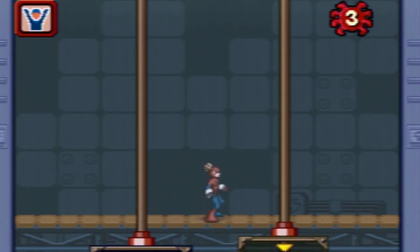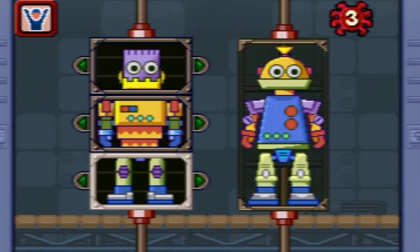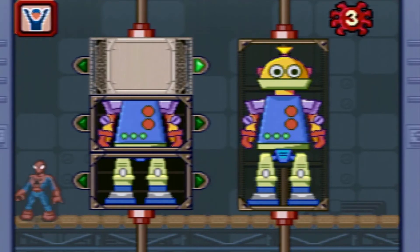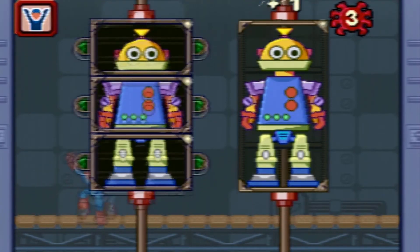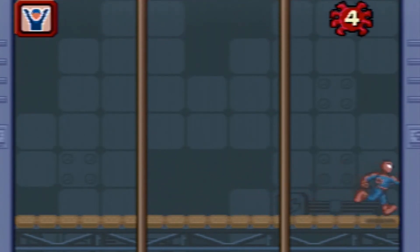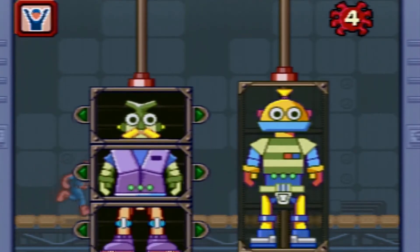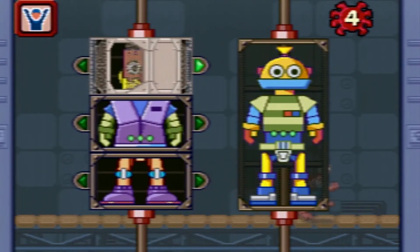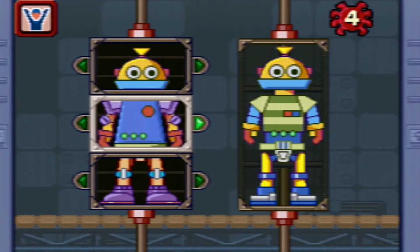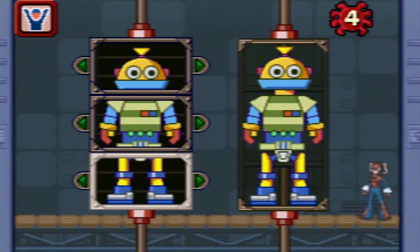Let's fix the robot that matches the example. Move the joystick to see different robot parts. You're so smart. Let's fix the robot that matches the example. Move the joystick to see different robot parts. Hooray!